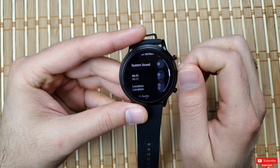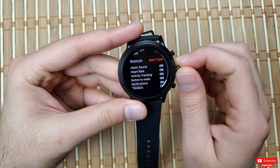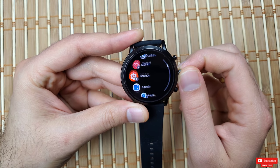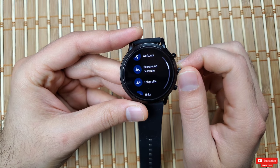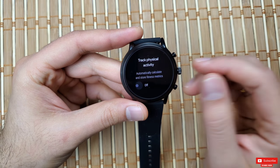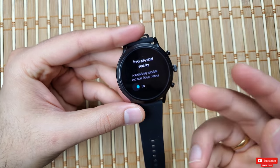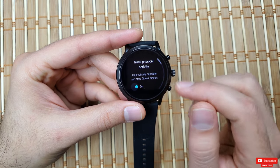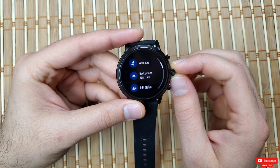In these modes you still have heart rate monitoring, activity tracking, and notifications on. If you know you're not exercising throughout the day and want activity tracking off, go into the menu, find the Google Fit app, scroll all the way down to Settings, and find the option called 'Track Physical Activity' — turn it off to save extra battery, since sensors like the accelerometer and altimeter don't need to run all the time. Turn it back on when you go for exercise.